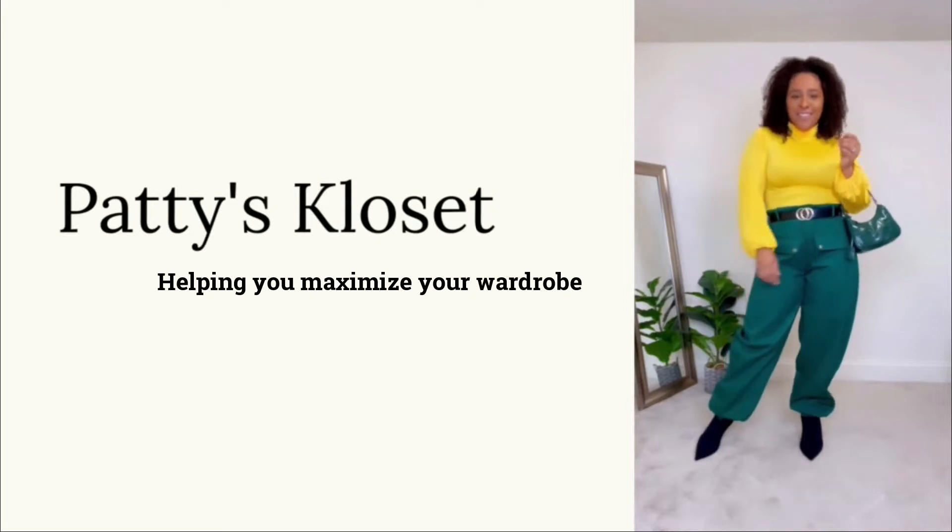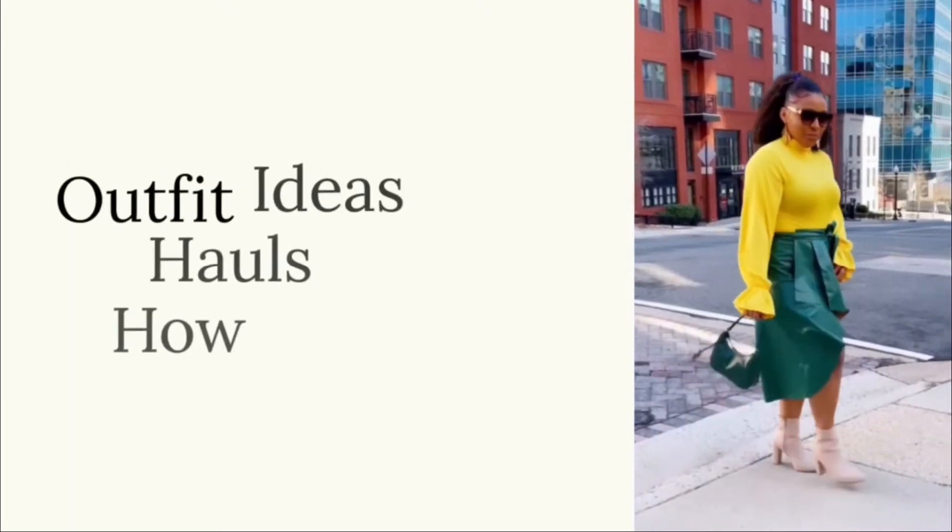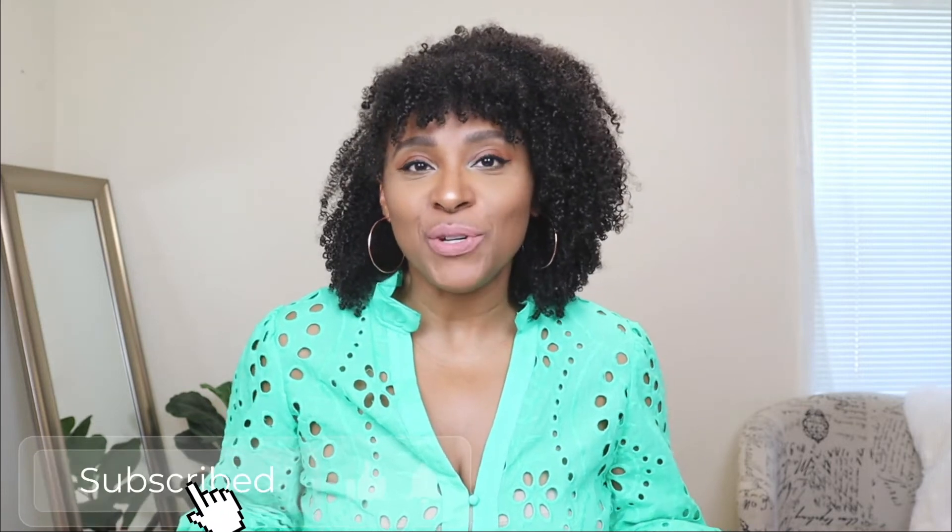In today's video, I'm going to be showing you five different ways to wear white jeans for summer. If you're new here, my name is Patti, and I'm going to be showing you different ways to style white jeans.